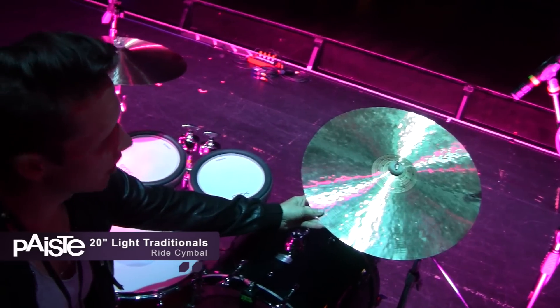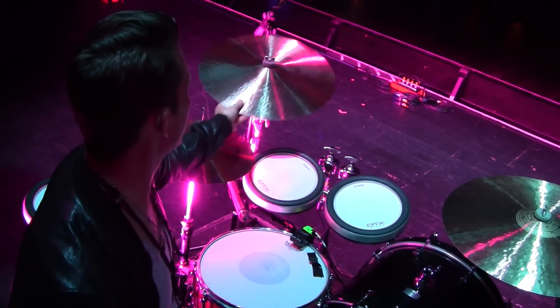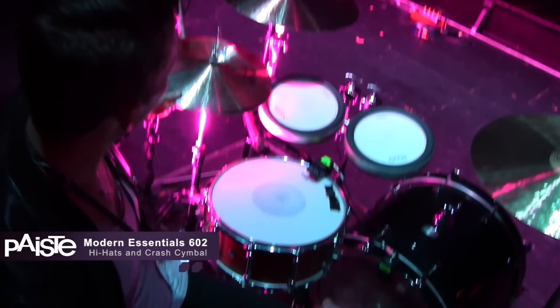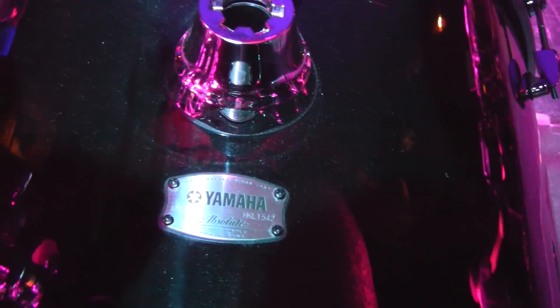What are your cymbals set up tonight? I'm using the Hisey 20-inch Light Traditionals ride. I'm using the Modern Essentials 602 crash and the Modern Essentials 602 hi-hat. And the kit tonight is the Absolute Hybrid Maple — this is the new Absolute Hybrid Maple and it sounds amazing.